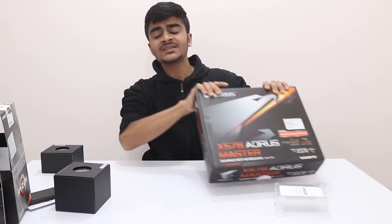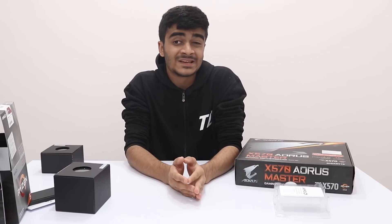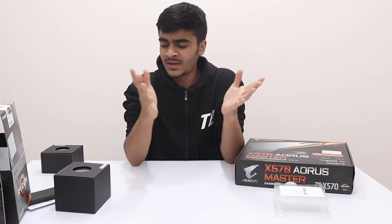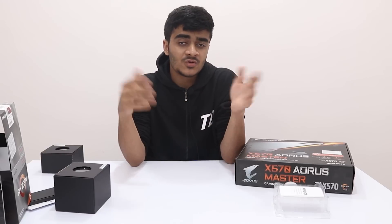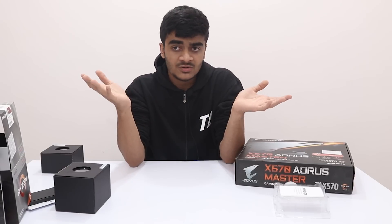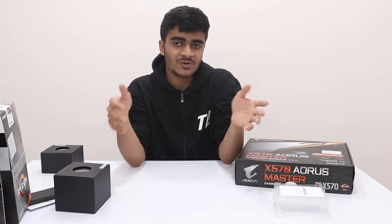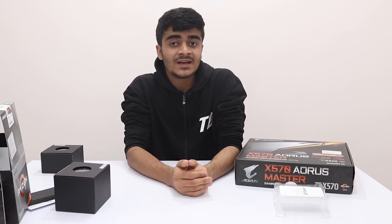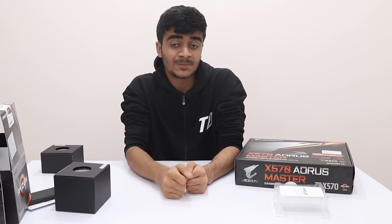I'll unbox the X570 motherboard in a later video. I hope you enjoyed this video and found it helpful. Let me know in the comments what you think about the Ryzen 3 3200G, the 3400G, or the new X570 chipset — are you going to upgrade, and which processor or motherboard are you considering? Subscribe for more Ryzen 3rd generation coverage, give this video a like if you enjoyed it, and turn on notifications. Peace out!